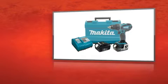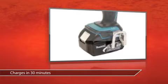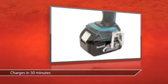This is the Makita 18V Lithium-Ion Cordless Drill Driver Kit, available now at Grainger. The 18V Lithium-Ion battery charges fully in 30 minutes, so downtime is at a minimum.